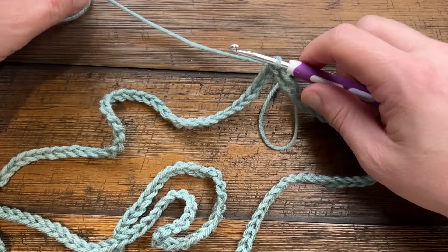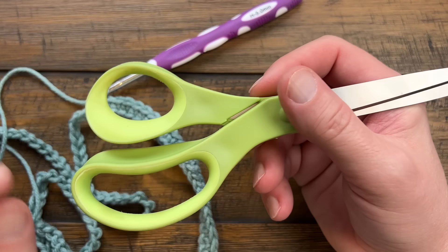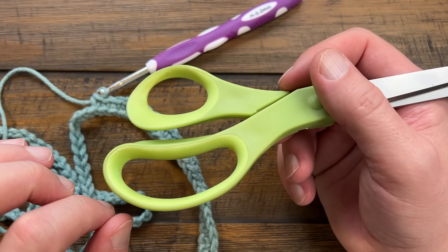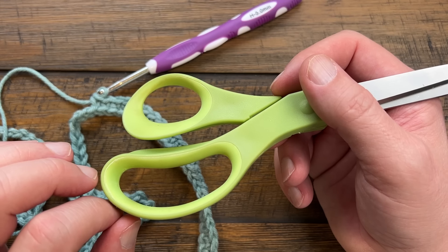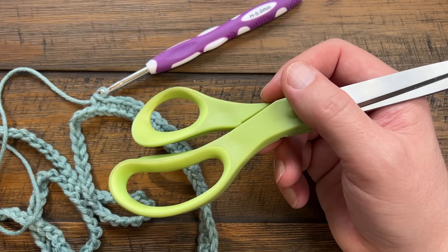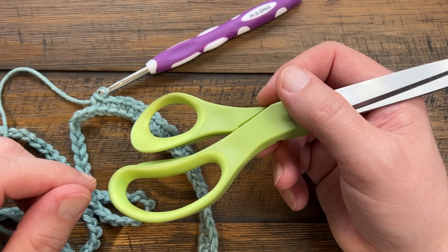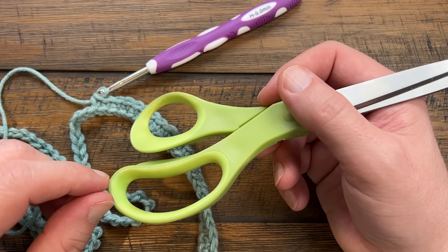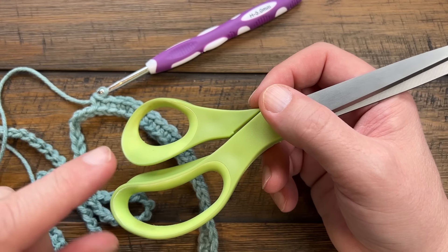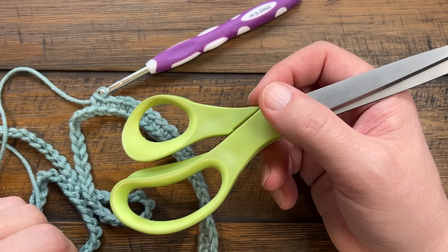I'm going to bring you back to the instruction. A quick note: in the first one to three rounds I'm going to mention single crocheting in a certain number of chains and then putting two into the next one - I said that's a corner, but it's not, it's just a growth to make the circle bigger. We won't start the actual corners until we start doing the body. My apologies for that.